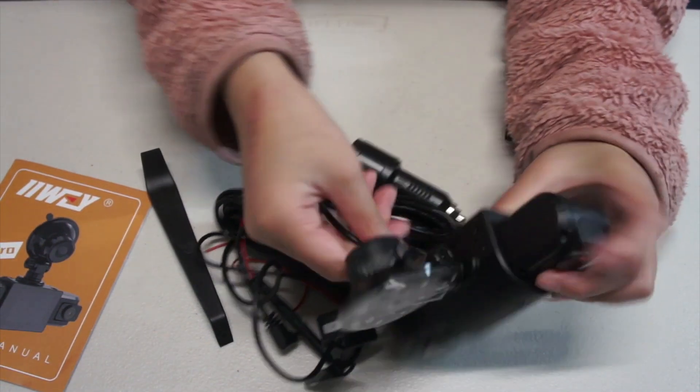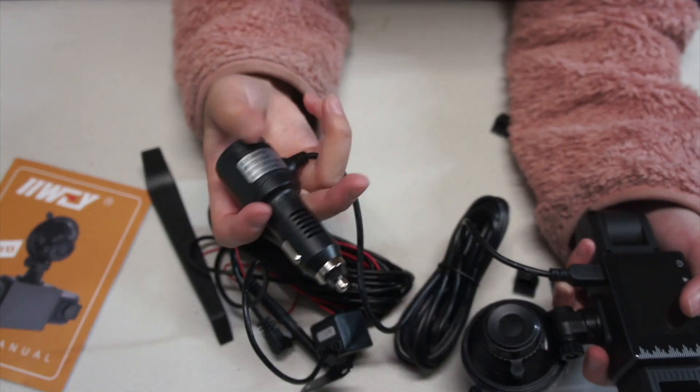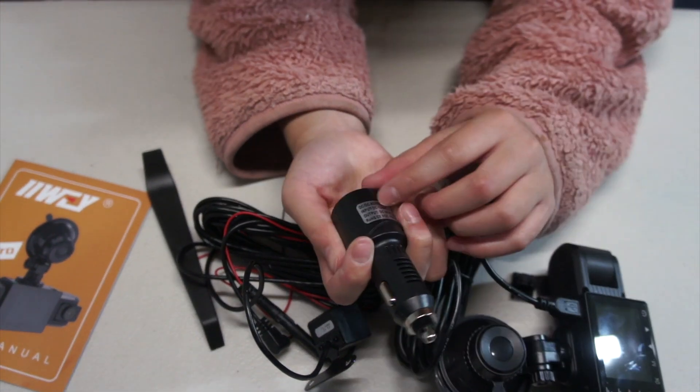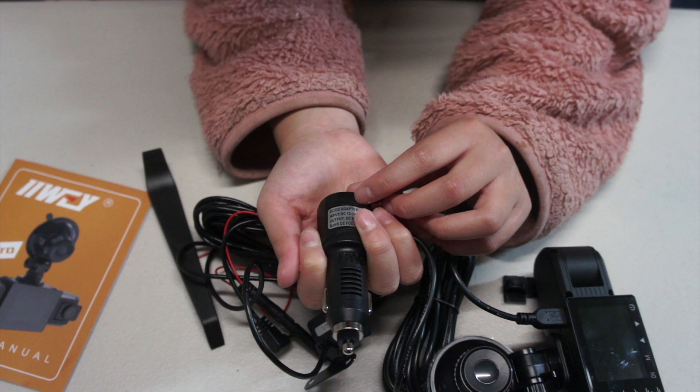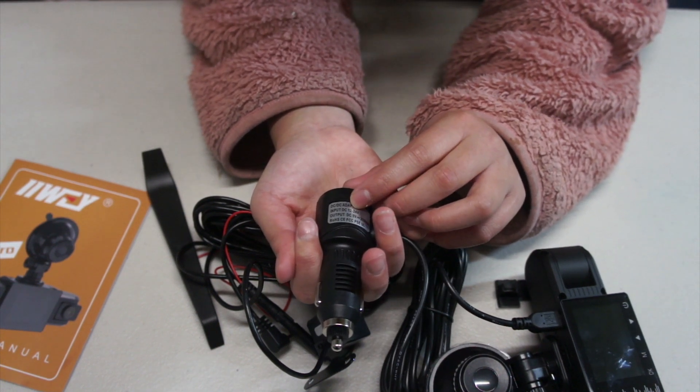Not the USB — yes, the USB. You put it in like that. This has a 12-watt battery. And this says it's a DC adapter — input DC 12 to 24 volt.